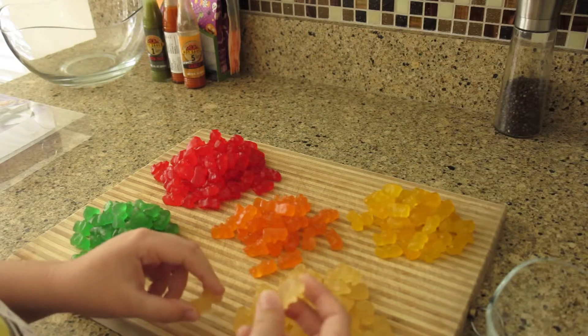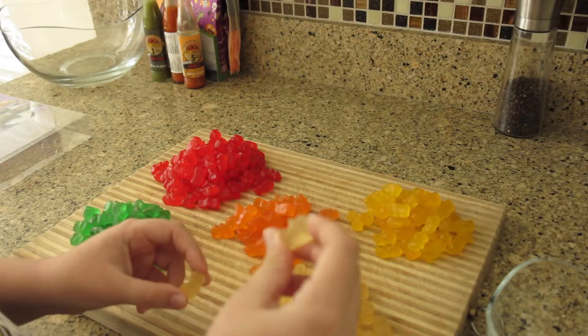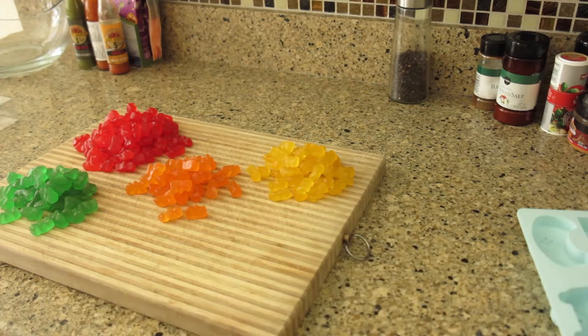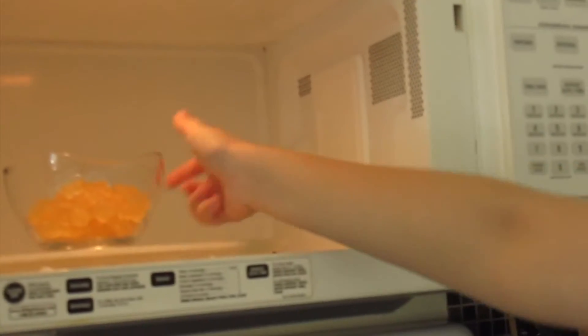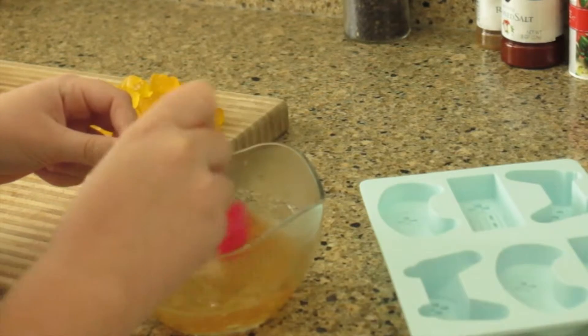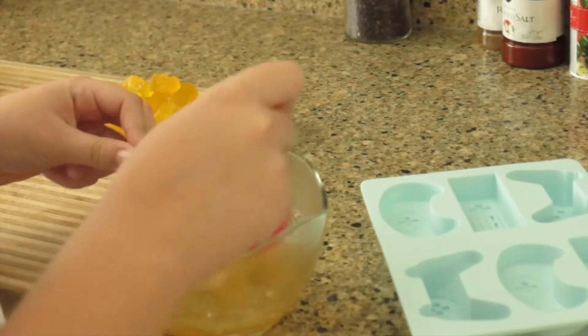We're going to first start with one color — my favorite are pineapples. Now we are going to put these in the microwave. Do 30 seconds — not 30 minutes, 30 seconds. It's really good. It also looks a little bit like honey.